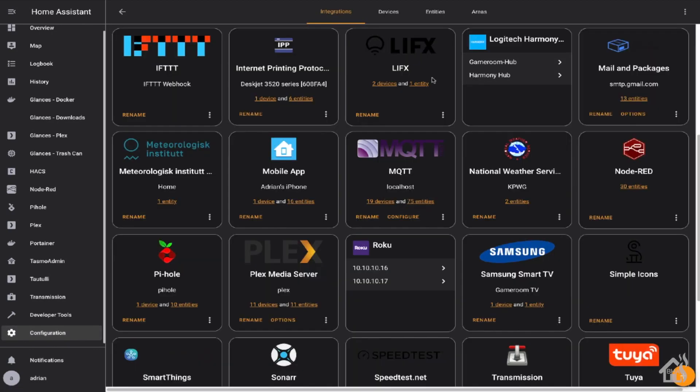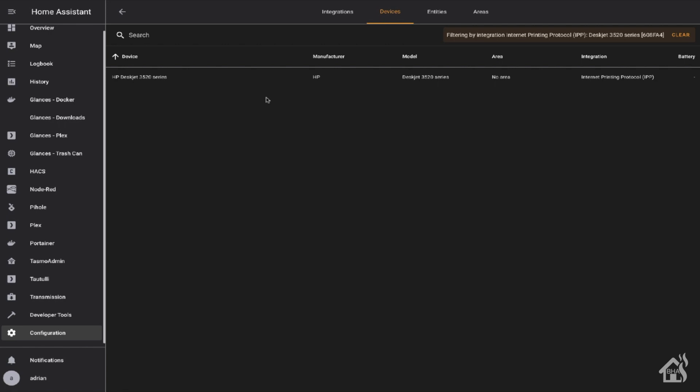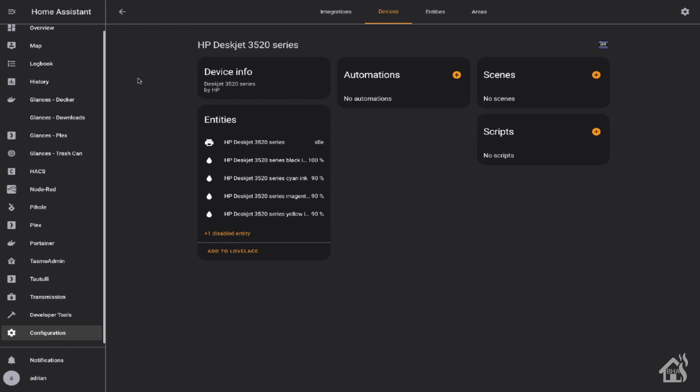We're going to search for the newly set up printer integration. I already have it installed, as you can see here — we'll go ahead and click on that. There is my HP DeskJet 3520. We'll click on it, and as you can see it already shows the ink levels and everything. I just put this ink cartridge in, so we are good to go on that side. At this point we're monitoring the printer in Home Assistant, and now we're ready to move on to the next step and build out that Lovelace card to display the ink levels nicely.